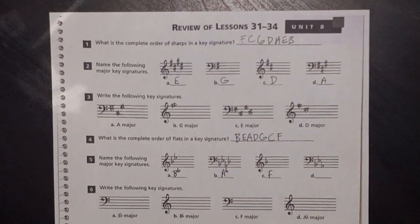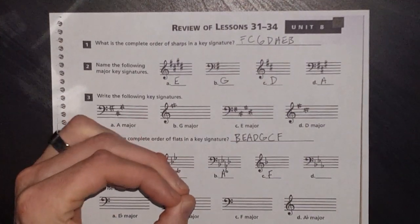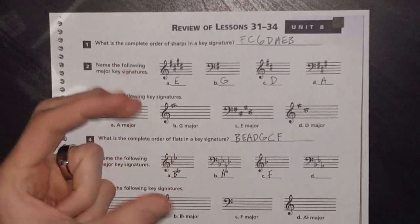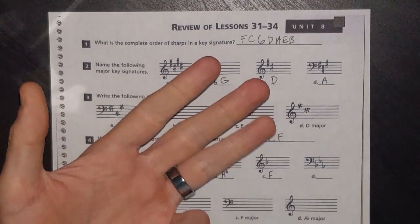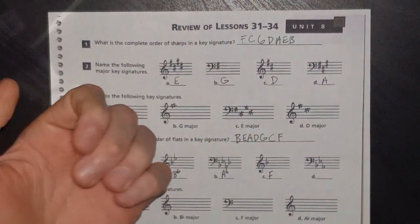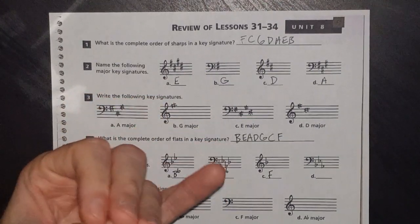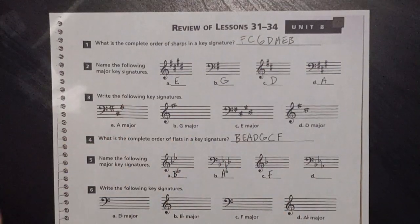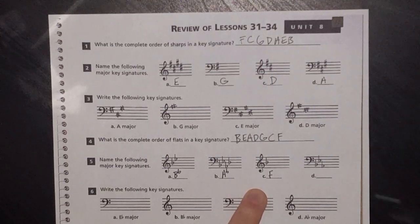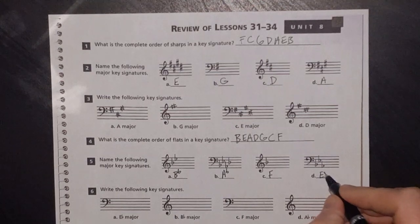For flat keys you can use your circle of fifths: go up a fourth from your zero-flat key C — C D E F — and that's your one-flat key. Or descend by a fifth to get your flat keys. If you ascend by a fourth you get your order of flat keys. Three flats I know is E flat, but you could use the second-to-last flat rule.